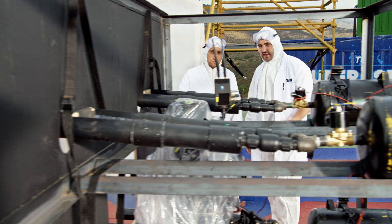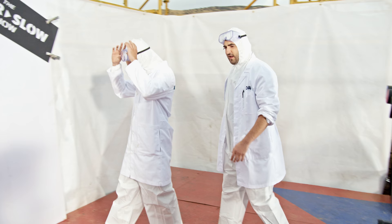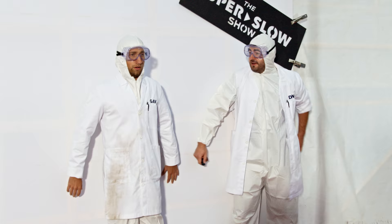Four compressed air tanks, each at 90 psi. Eight barrels, each with half a gallon of paint in — that's four gallons of paint. One Phantom in the middle, 1,000 frames a second in 4K. Two clean Slow Mo Guys. Yeah, not for much longer, that's for sure.